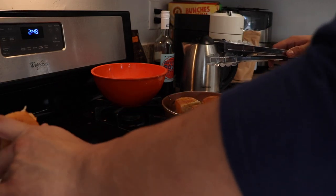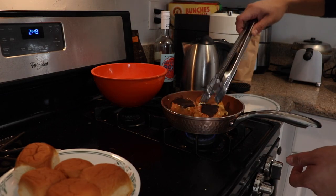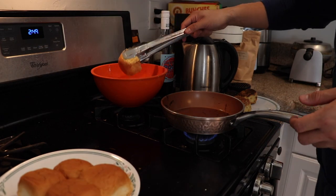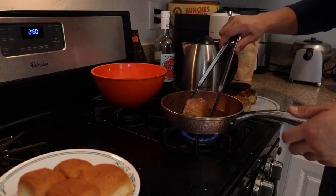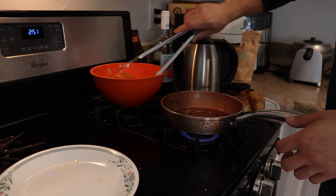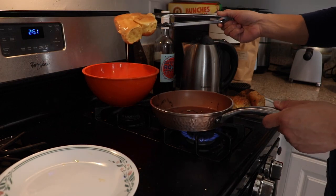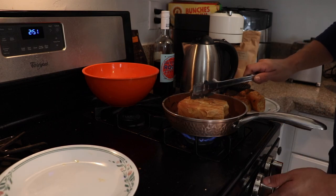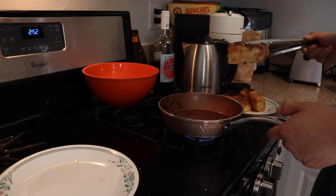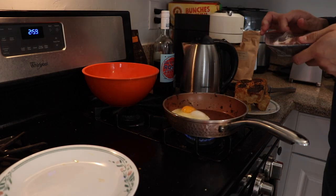Maybe it'd be smarter to use tongs. All right, maybe I should do one at a time so I can focus. I'll put the whole slice in — this one's soaked just a little bit extra. I want this one to be really French toasty. Look — that side is golden brown. Can't you tell I've never made French toast before? Looks perfect. Egg's in there, and there's nothing better than the smell of bacon.